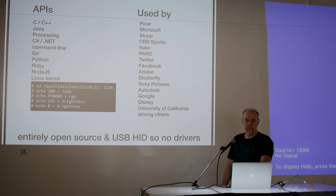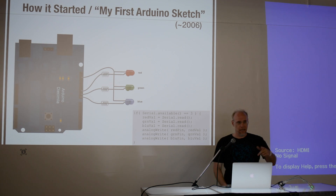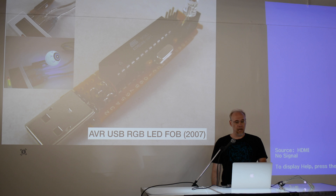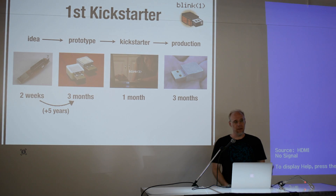It started way back when I was first playing with Arduino — the standard getting-started sketch of USB-controlling RGB LEDs, not very hard. A couple months later I made this little USB fob, and then it sat there not doing anything for about five years. Then we decided: let's make this a real thing, a real product people would want to buy.